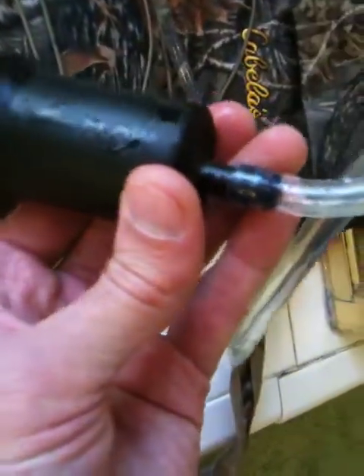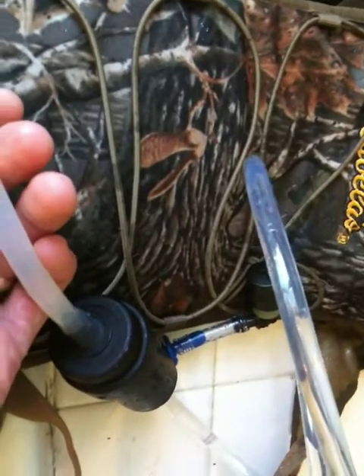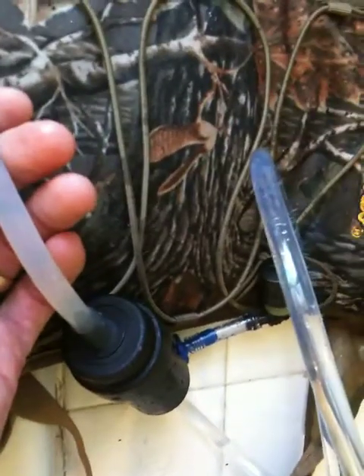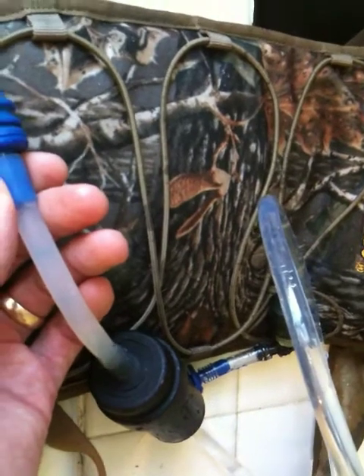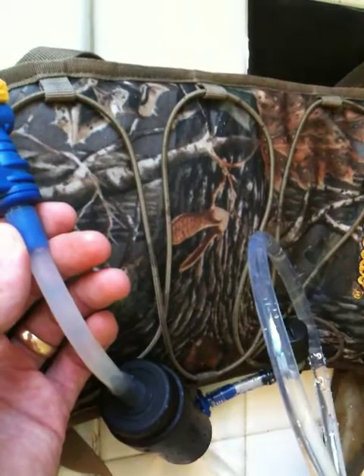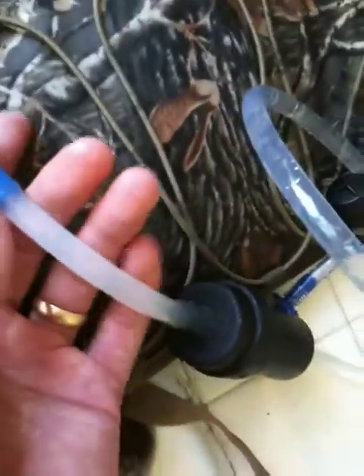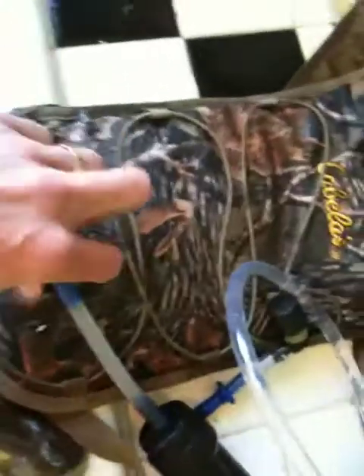It exits the filter — you see it has a nice little flow indicator there pointing you which direction. This little flexible silicon tube I have on the quick connect fitting for the CamelBak hydration system. This fitting is a quick connect, so I can turn it off here so it doesn't leak out of my bag and then disconnect it.